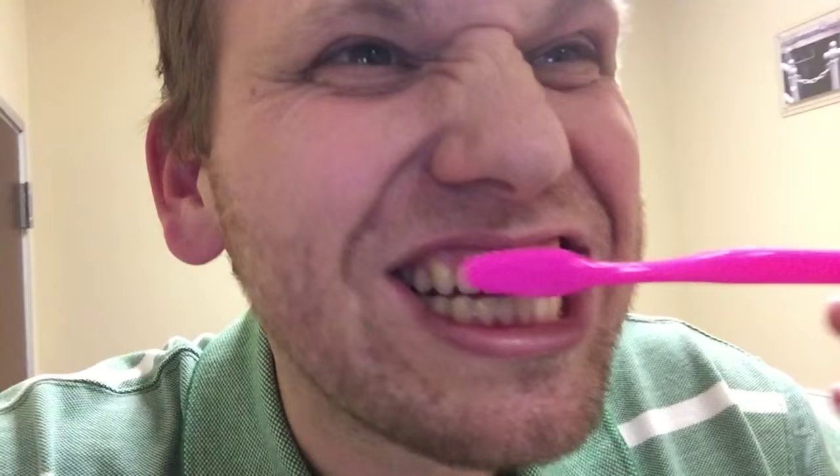I'm brushing my teeth now. Pretty sore gums. This will take a little getting used to.